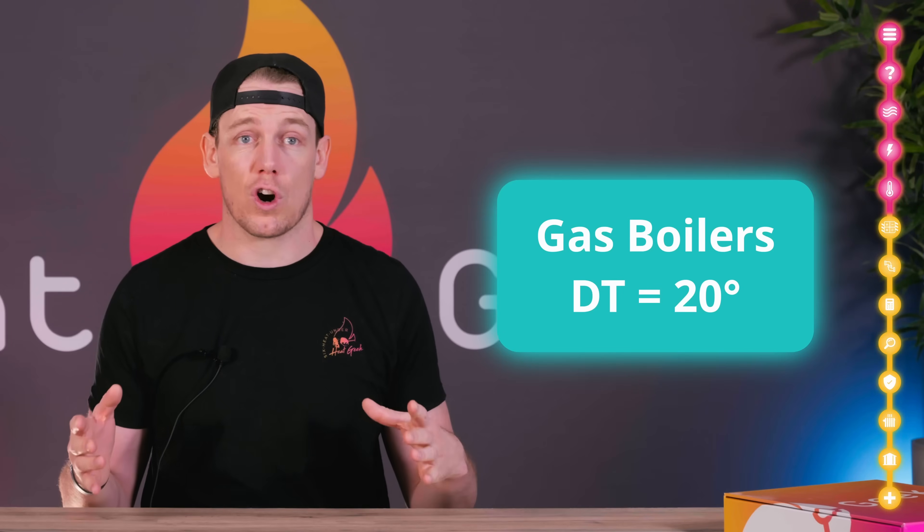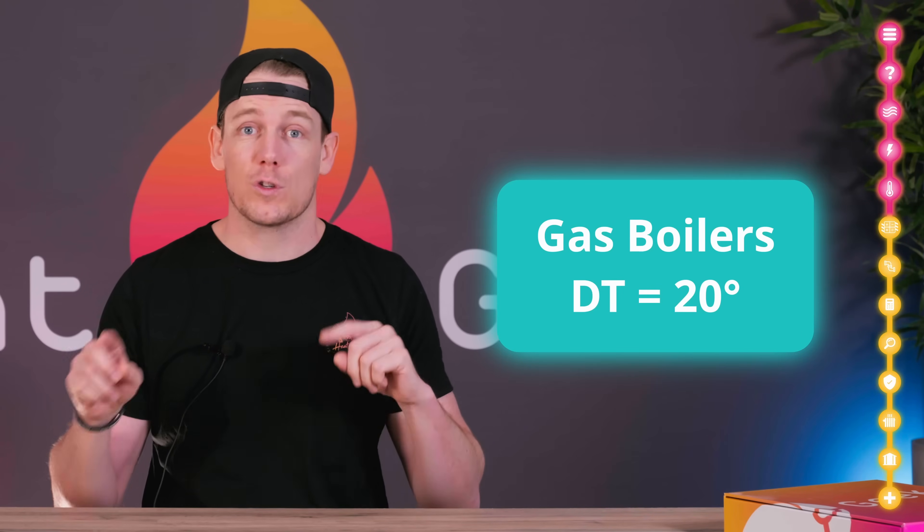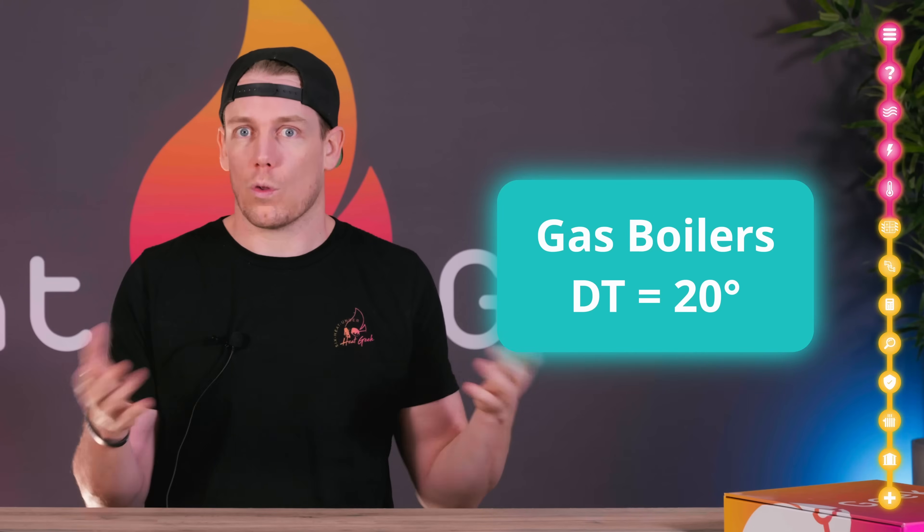5 degrees is the more ideal temperature drop — the heat pump raises its return water by 5 degrees, or the radiators drop the flow temperature by 5 degrees. They mean the same thing. By comparison, gas boilers have a temperature drop of 20 degrees, so their return is 20 degrees below their flow temperature. As the slower the flow rate, the wider the temperature drop, this means gas boilers have four times slower flow rate than a heat pump — and that's why heat pumps generally need bigger pipework.